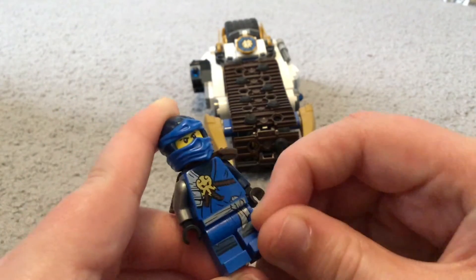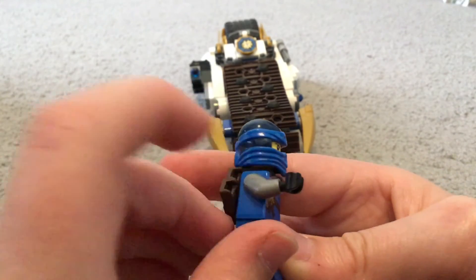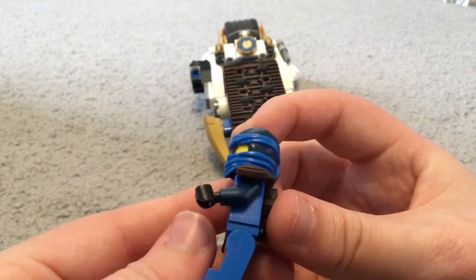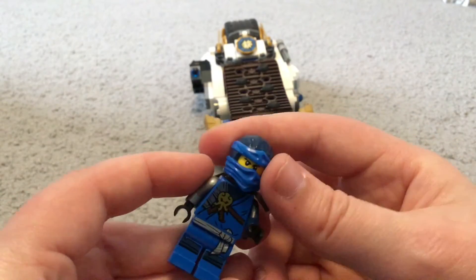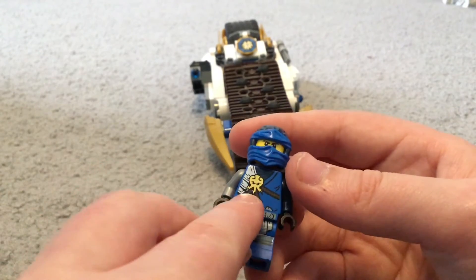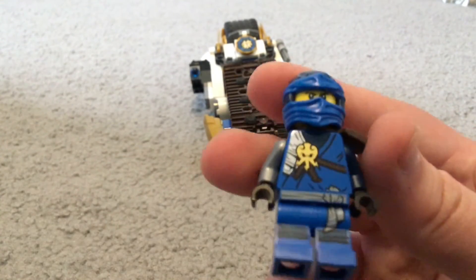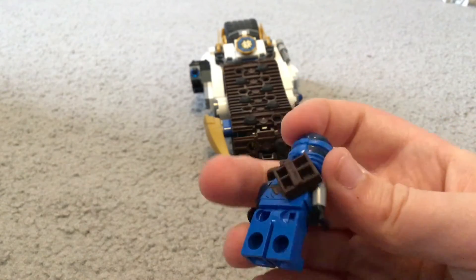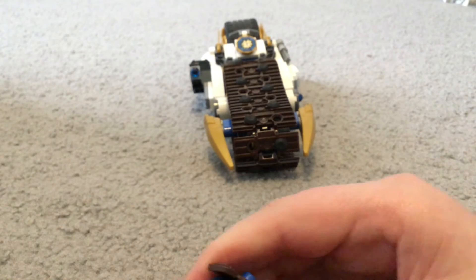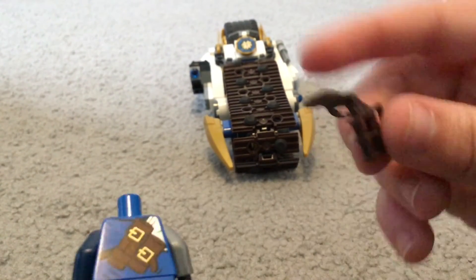He has his belt or strap thing that continues down onto his leg print. He has one silver arm, which is part of his suit, and then one dark blue or navy colored arm. He has his lightning symbol — like a lightning squid — printed on his shirt.